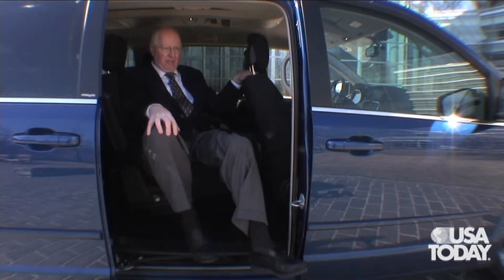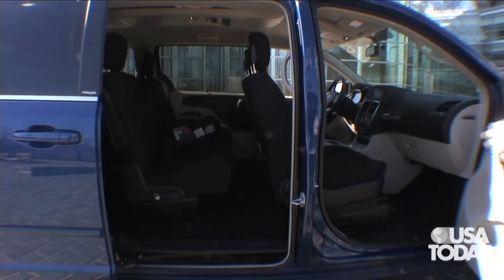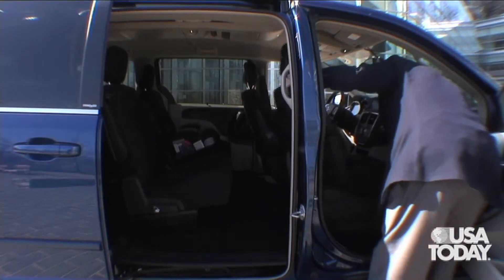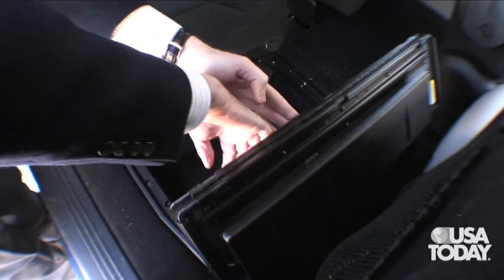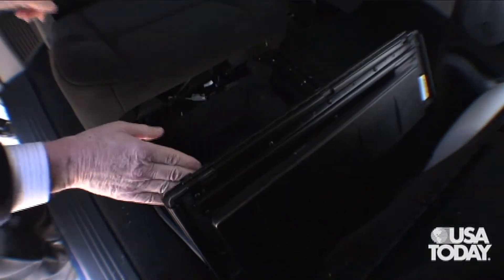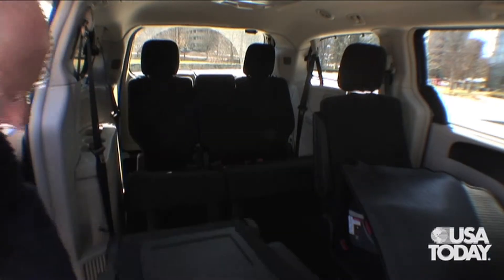Now let's take a look at the famous stow-and-go seats, which you do in fact stow, but you've got to do a lot of going first. First thing you have to do is make sure the front seat is out of the way, and that usually means all the way forward. Lift up this hinged panel — it has a friction hinge but it really won't stay up quite all the way, so you end up having to hold it against the back. Then you pull the simple latch, the headrest goes down, the seat tumbles forward, slides over, and drops into the bin.